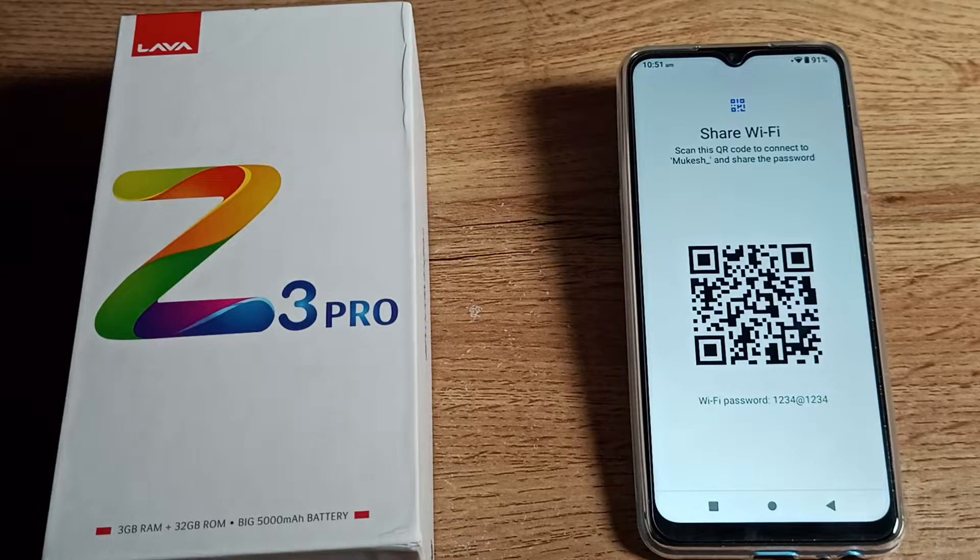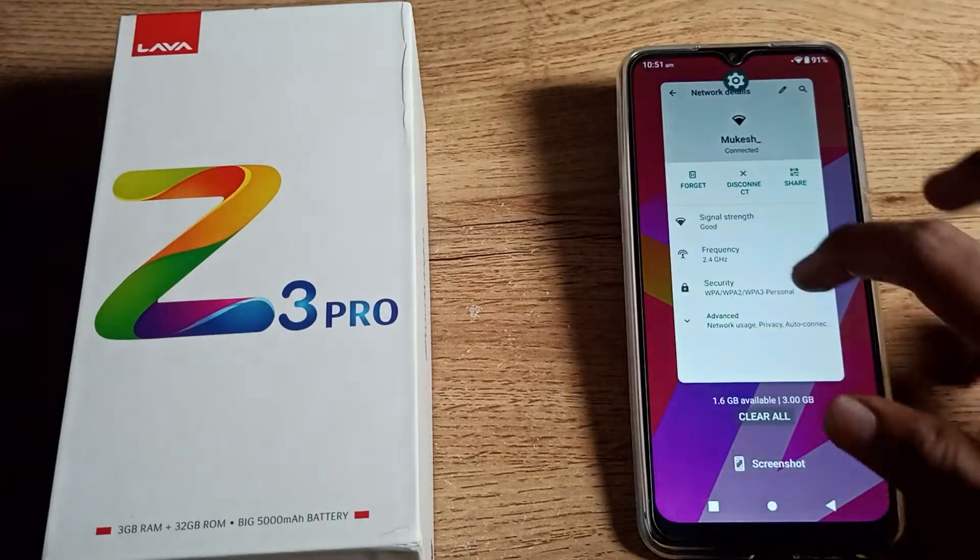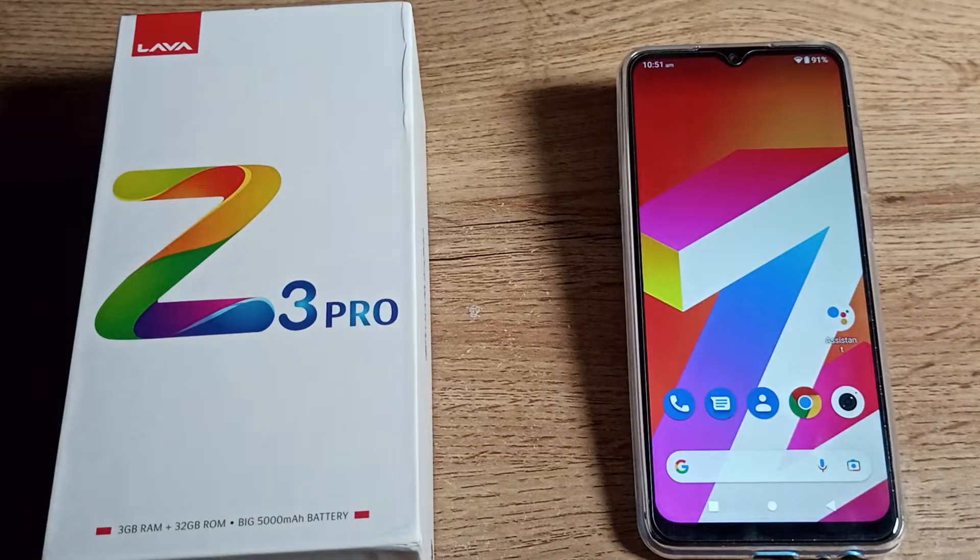Welcome back to the channel. Today I will show you guys how you can share your Wi-Fi network to another phone, and also how you can connect Wi-Fi with a QR code.